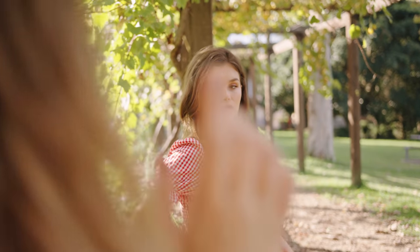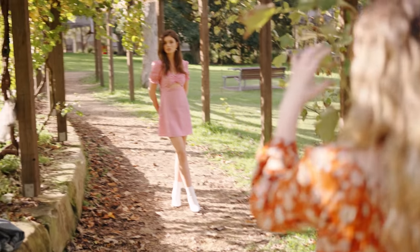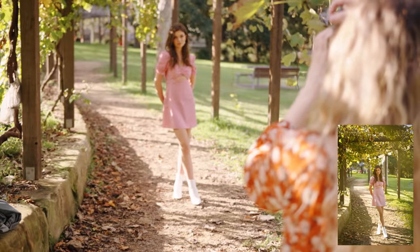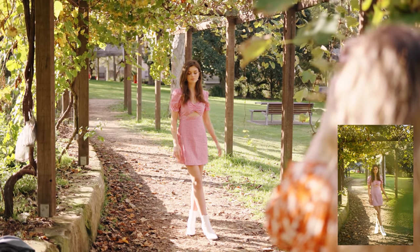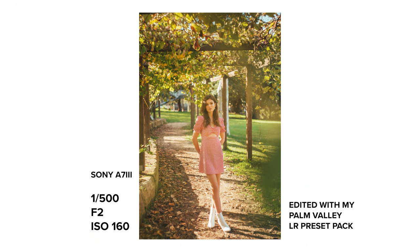I wanted to get one full body shot, then try a super wide shot to see how much swirl we can get, using these leaves as some foreground blur as well. I find that the LCD is higher quality than the viewfinder on the a7 III, and I'm also more used to it, so I use the screen the majority of the time to see my focus, switching it up depending on the lighting.